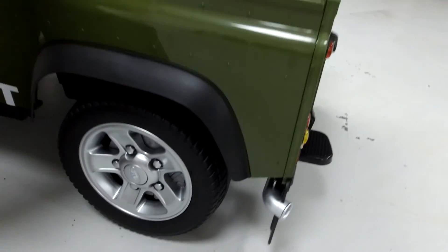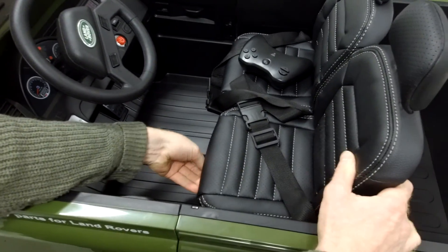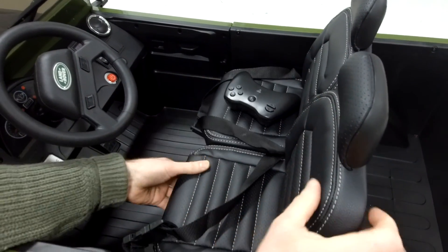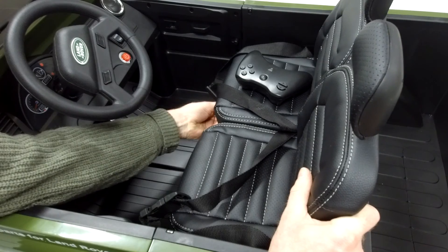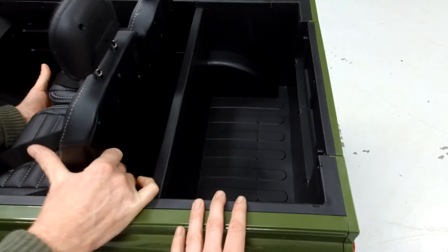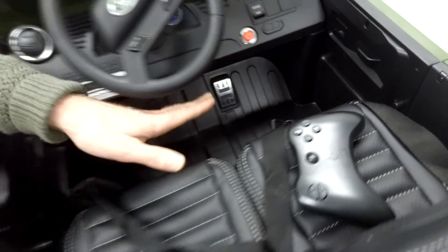Going on to the interior: you've got your adjustable headrests that are padded. You've got the seats and there's a little lever down here that if you push it down you can actually slide each seat individually. They do slide backwards and forwards like so. So depending on the length of your child, you can adjust that. And it's just one pedal — if you push it down it goes, if you let off it stops. So that's the controls.